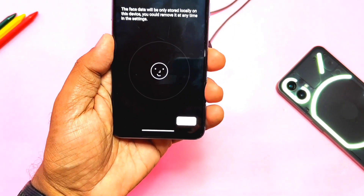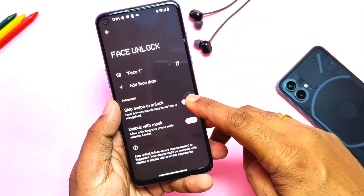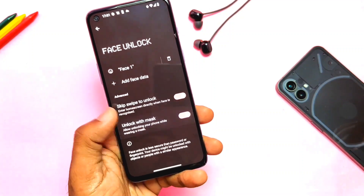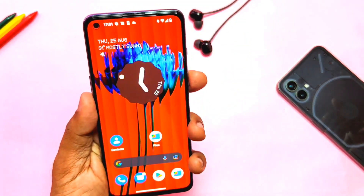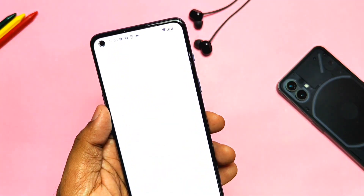In security settings, you can't use the fingerprint lock setting. But you can set a screen pattern or PIN for security, along with face unlock, which is pretty fast — same as the stock OxygenOS. We also get the 'unlock with mask' feature from Nothing Phone and it's working.